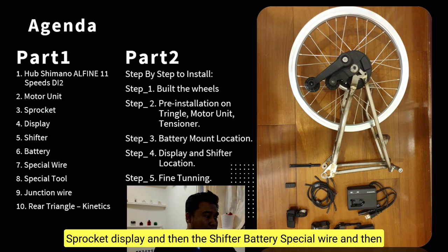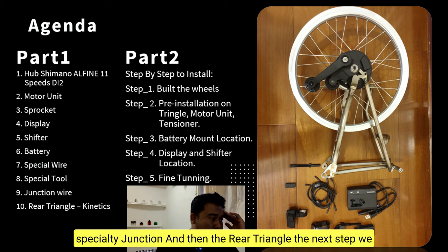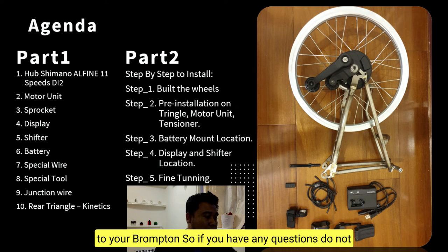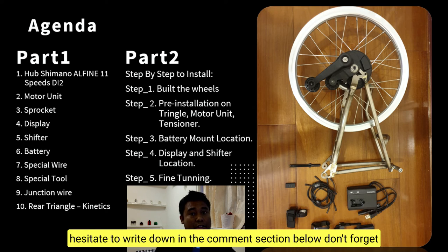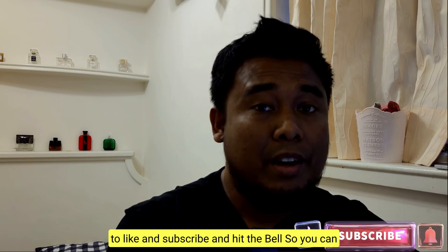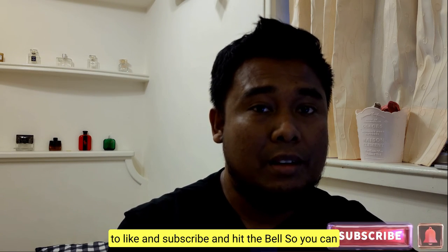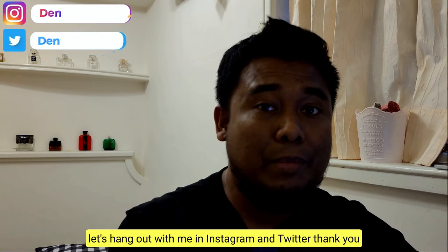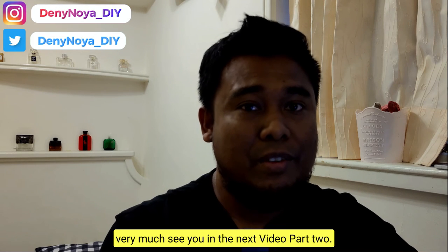Now let me summarize Part 1. We have: the hub, the motor unit, the sprocket, the display, the shifter, the battery, the special wire, the special tool, the junction, and the rear triangle. In the next step — Part 2 — we'll talk about how to install all of this on your Brompton. If you have any questions, write them in the comment section below. Don't forget to like and subscribe and hit the bell for notifications. Let's also hang out on Instagram and Twitter — thank you very much, see you in the next video!